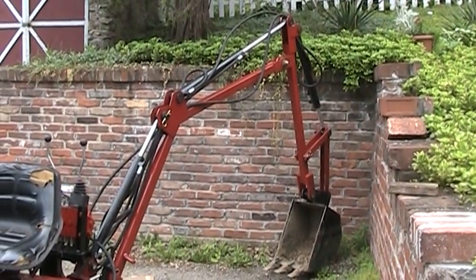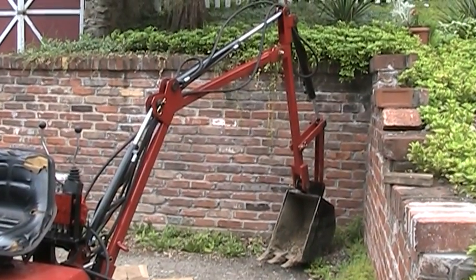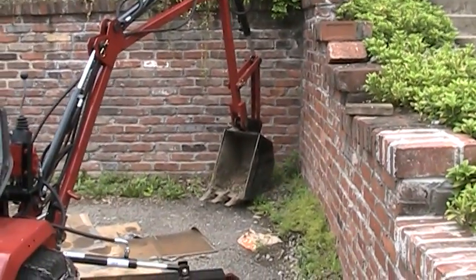I made it all probably two-thirds the weight of the old one. Now it works fine, everything functions well, it digs good. You can see there's some dirt in the bucket there — I was digging.